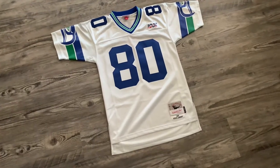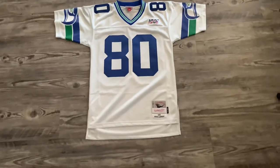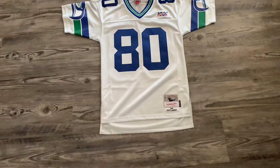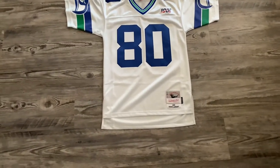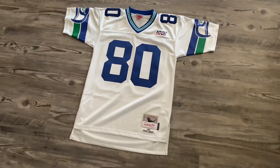Hey guys, I just got this new jersey the other day at the mall for 50% off. So this is a $160 jersey. I don't think it's really available anymore, but luckily my mall still had it in store and it was only $80 instead of $160.